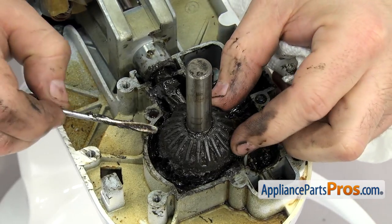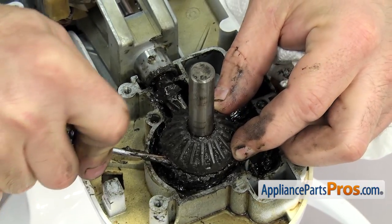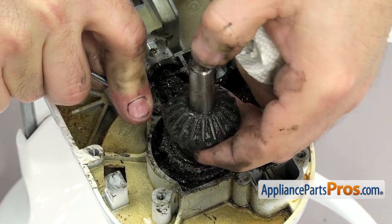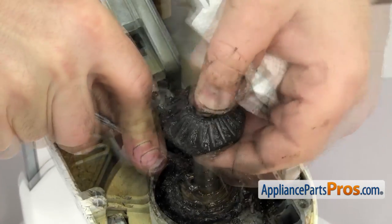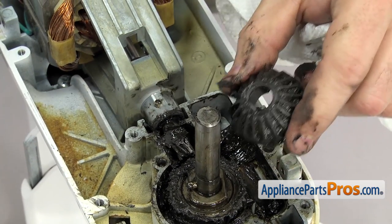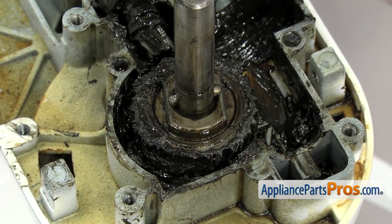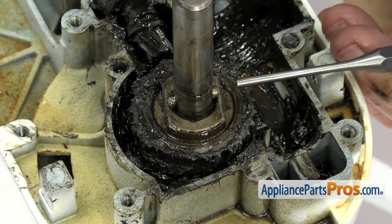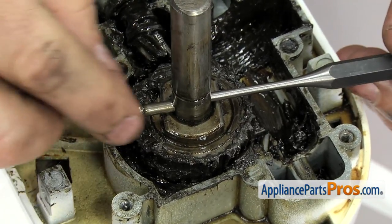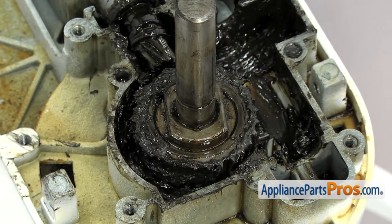Now that we have the snap ring off, we can reach in and lift up on the bevel gear. If you have to, you can use a small flat-head screwdriver to help lift it up. Once you have it free, you can clean it up and set it aside. Now that we have the bevel gear out, we can use a punch to push the pin out that holds the worm follower gear in. It shouldn't be in there that tight, so you should just be able to push it through and grab it from the other side. Once you have it out, you can clean it up and set it aside.